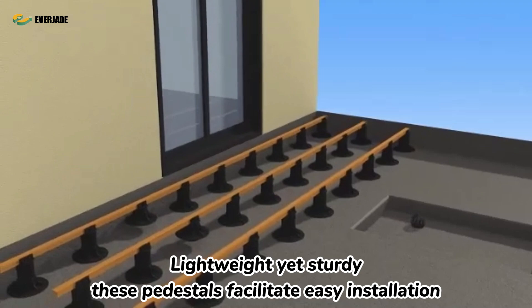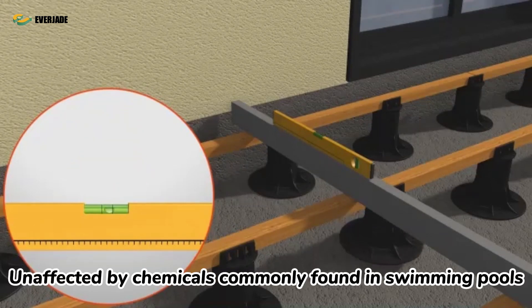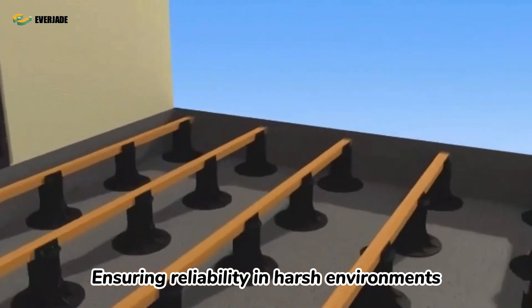Lightweight yet sturdy, these pedestals facilitate easy installation. They are corrosion-resistant and not affected by chemicals commonly found in swimming pools, ensuring reliability in harsh environments.